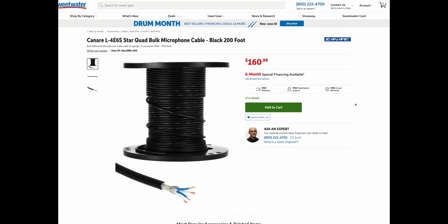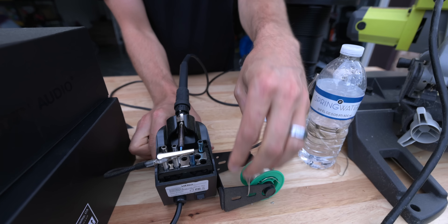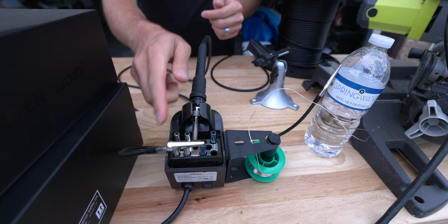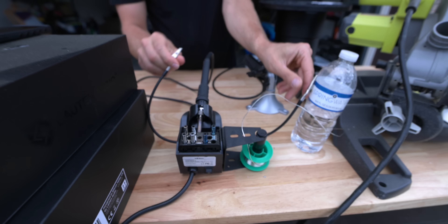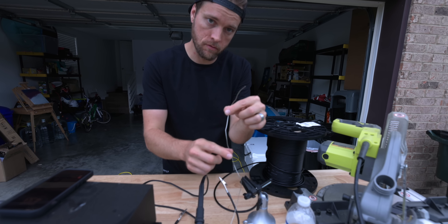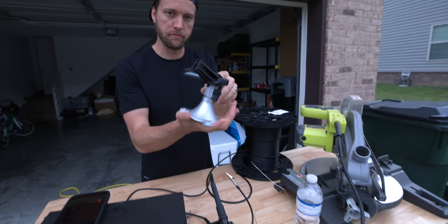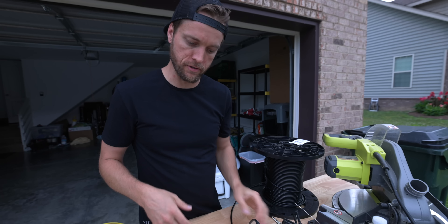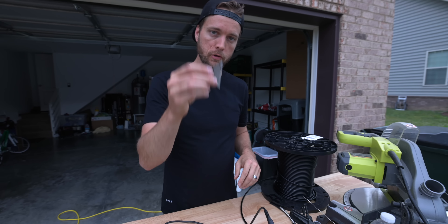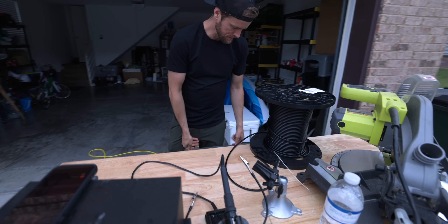Other tools: soldering kit. This one's actually really awesome because it has the iron, your tips, and these little clamps to hold your connectors. Solder is right here on it, ready to grab. And then our vice. I'll put links to this stuff down in the description if you're interested in making your own. And of course, a knife — my wife loves that I have so many knives.